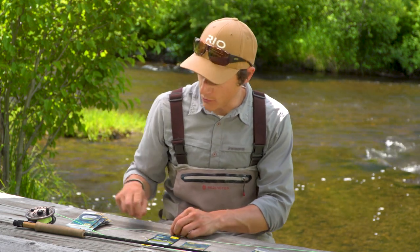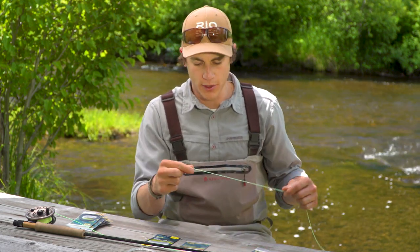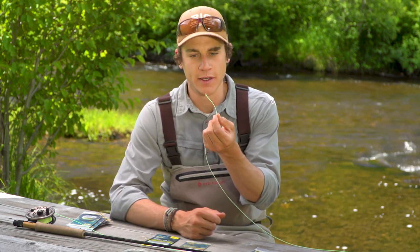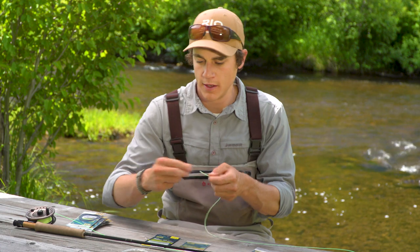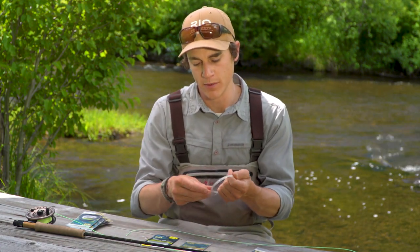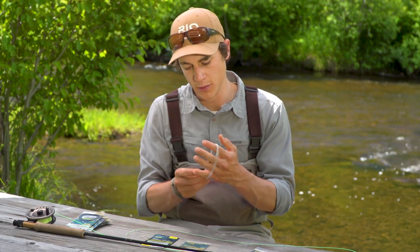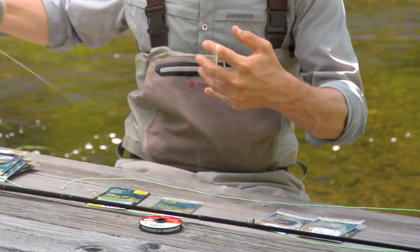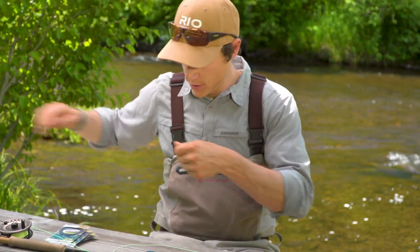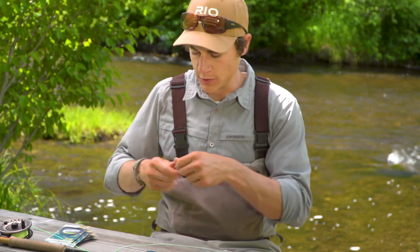So that's what VersaLeaders are, that's what they're intended to do, and we've covered the sink rates and sizes. Now we'll go over really quickly how to rig a VersaLeader. Here I've got my trout line — this is a 5-weight trout line — with no leader looped onto the end. What I'll do to rig up this intermediate VersaLeader is simply unfurl the leader and use the welded loop at the back end of the VersaLeader to attach it to my line by a loop-to-loop connection.